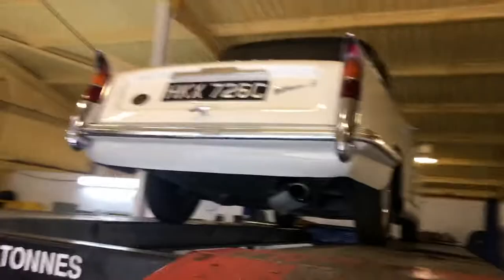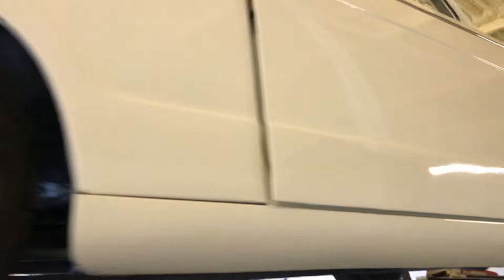I mean, this isn't a mint, fully restored show car, but it certainly is in excellent condition. And with the bodywork looking as nice as this, I don't think you'll be spending out on anything like that for a while. She's lovely, and I wanted to show you her while we had her up on the ramp.